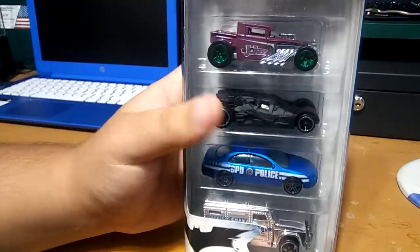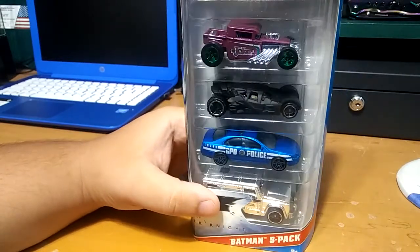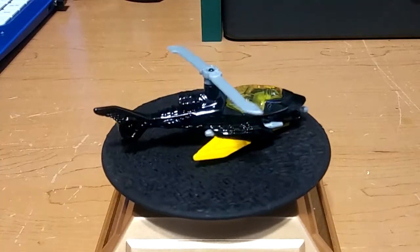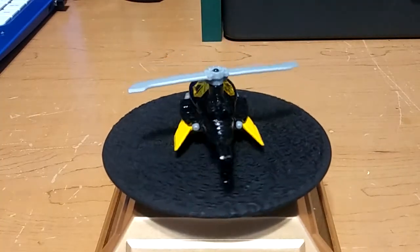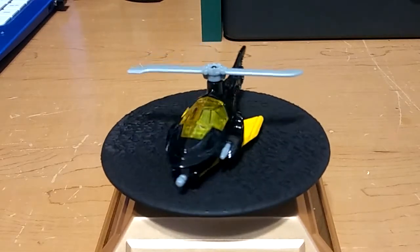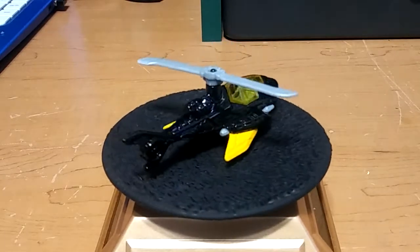So I'm gonna take them out and put them on the rotating display stand so you guys can get a closer look. We got the bat copter — really nice, it has yellow on it, which is something I really like because I do have another bat copter but it is completely black. I like that they added yellow and the glasses in yellow as well, which is really nice.